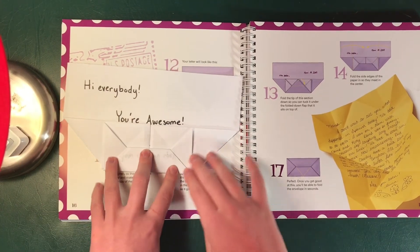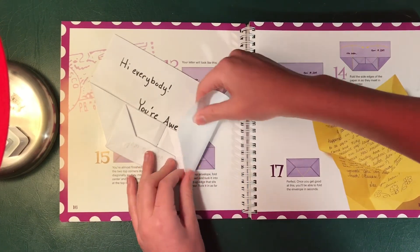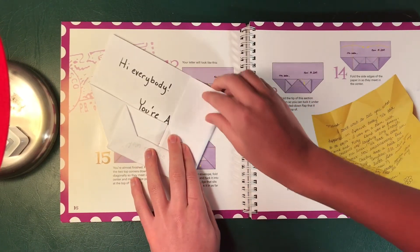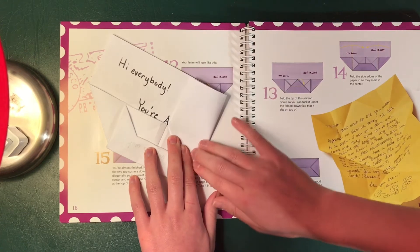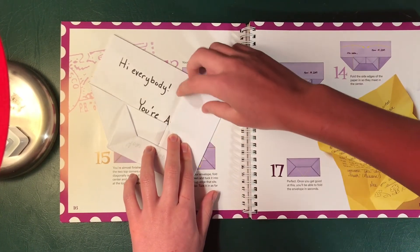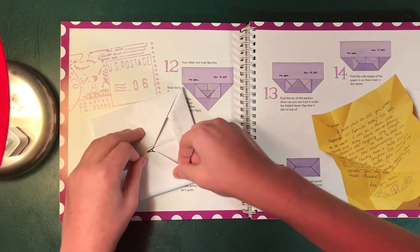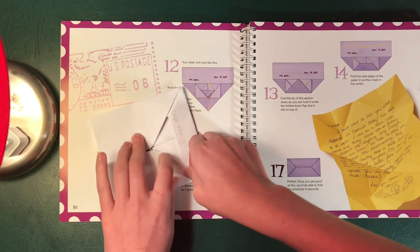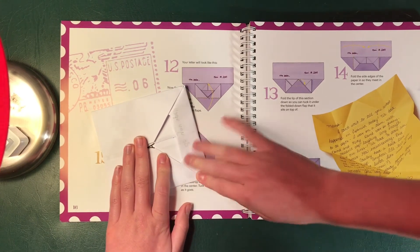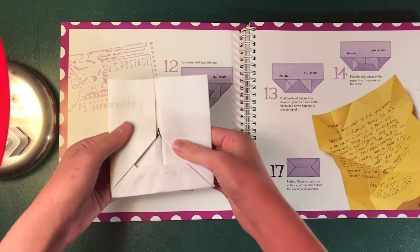From here we're gonna take the sides and we're gonna fold them into the center. This side — fold it so the top edges line up. This should be relatively center, this edge. You're gonna do the same thing over here so it lines up at the top. It's okay if it's not perfect, no big deal. And it should look something like this.